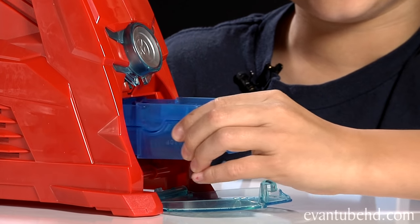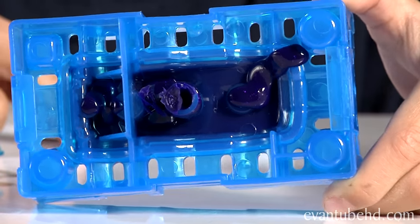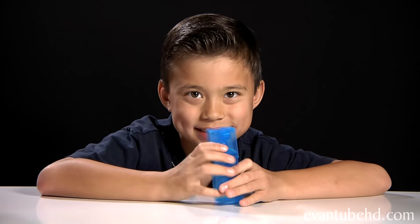Now it's time to take the mold out. Here's what it looks like — it's kind of messy looking. Now we're going to use the tool to scrape off some of the excess wax. Now let's open it and see how it looks.